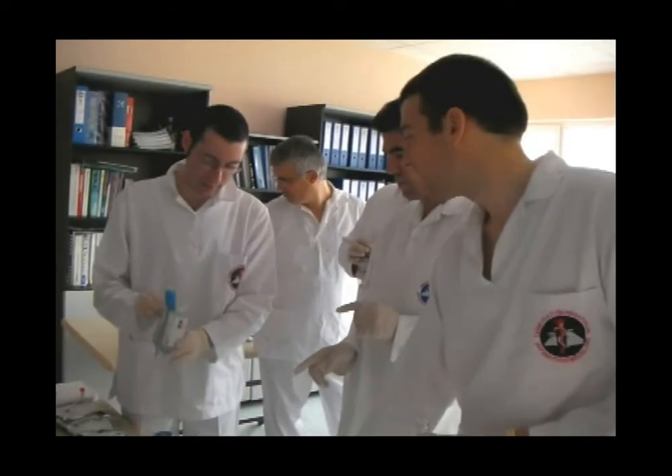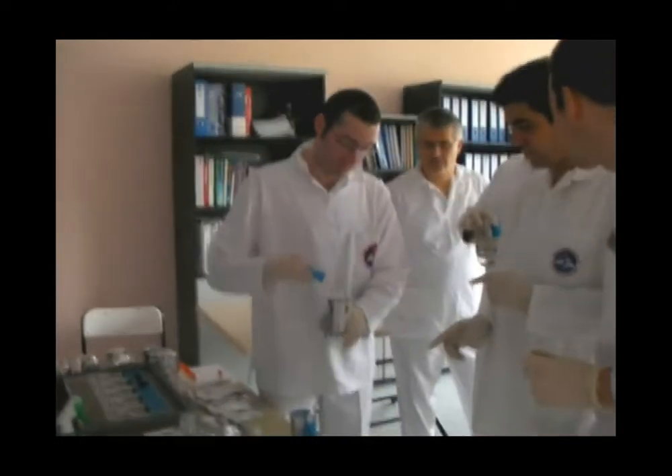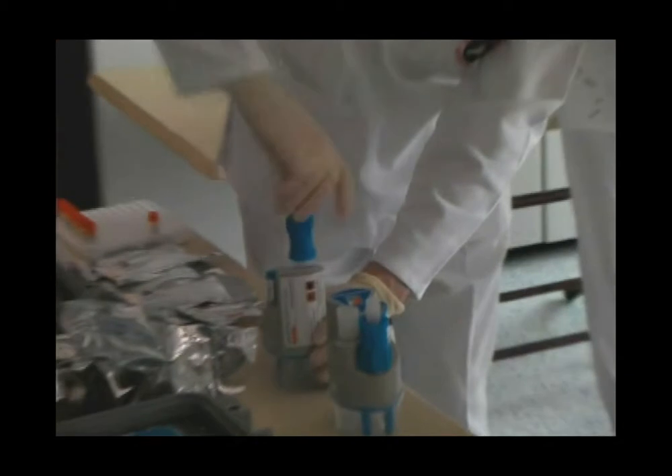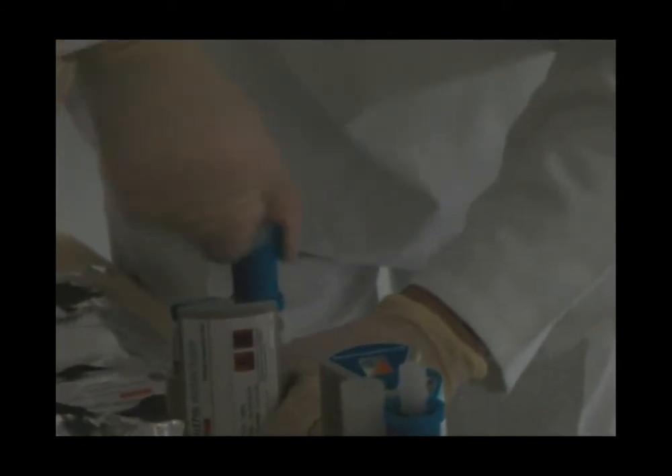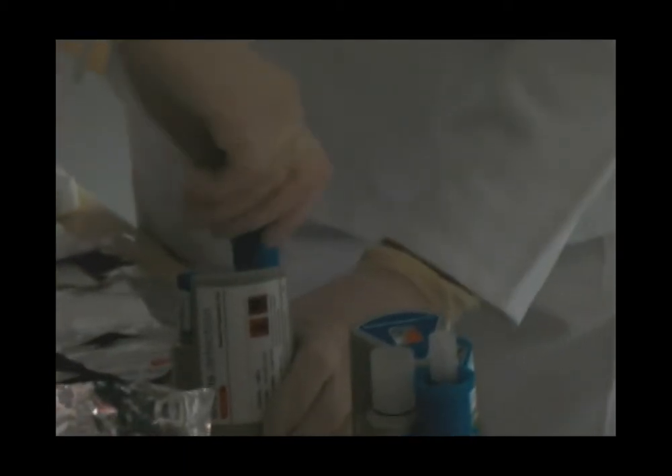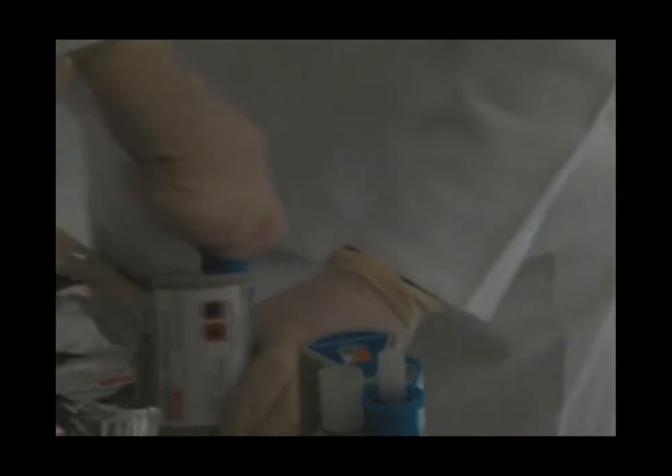We've put this sample in there. Take this bit off and then screw down. Just keep going — you'll feel it get harder, then it'll sort of pop. Keep going until you physically can't turn it anymore.